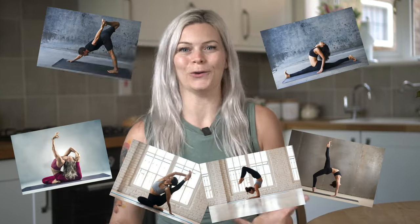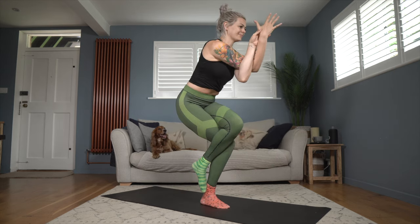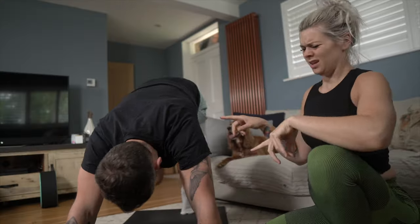I went into my 200-hour training expecting to learn so many new postures, but a 200-hour is a foundational training to teach you to teach, not to teach you all the yoga postures in the world. You'll gain a better understanding of alignment for postures you're already familiar with — your Warrior IIs, Eagles, Crescent Lunges, Down Dogs — and learn their names in both English and Sanskrit. If you're looking for handstand press or advanced practice, a 200-hour isn't it; mine covered Crow Pose and supported Headstand.